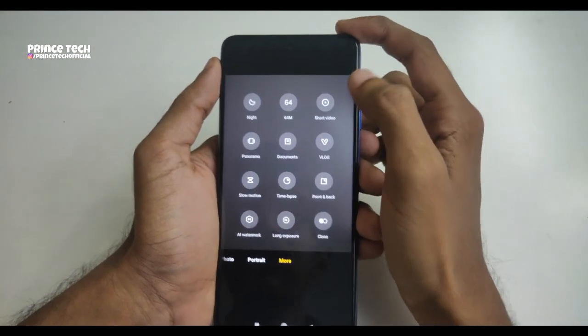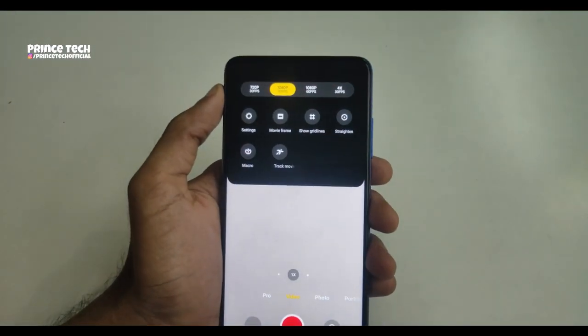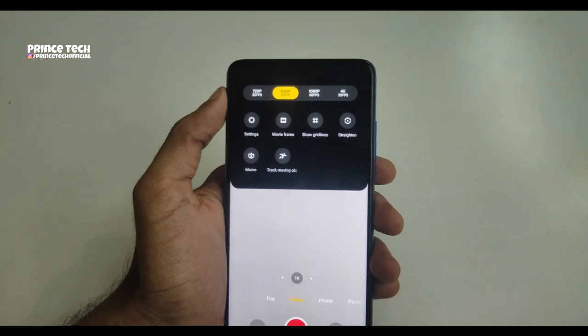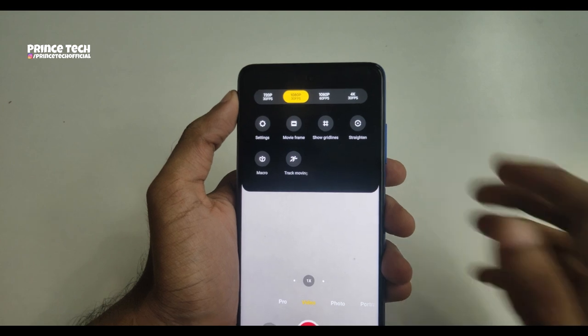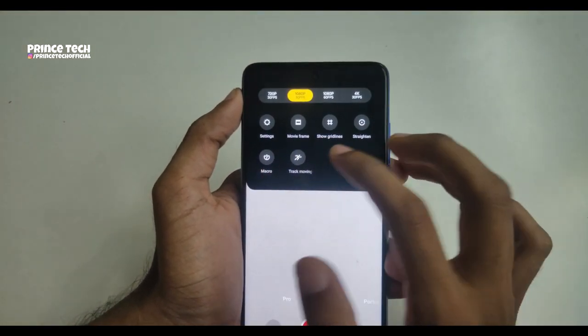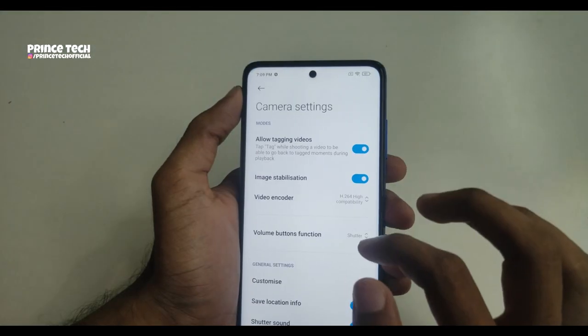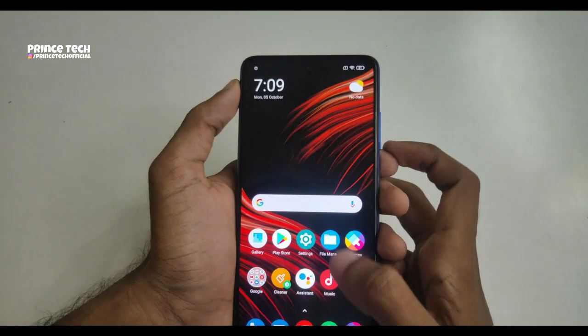I will record the maximum video quality on the camera. I recorded 4K video at 4K 30fps and 1080p at 60fps. There is stabilization on the phone and I will review the full camera in a separate video.